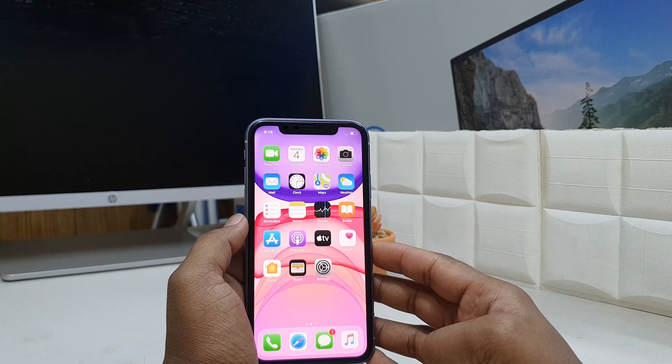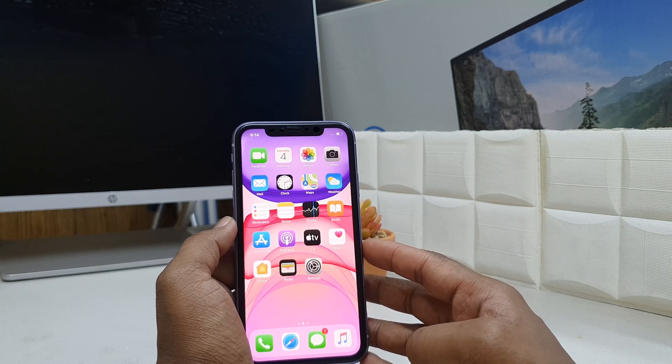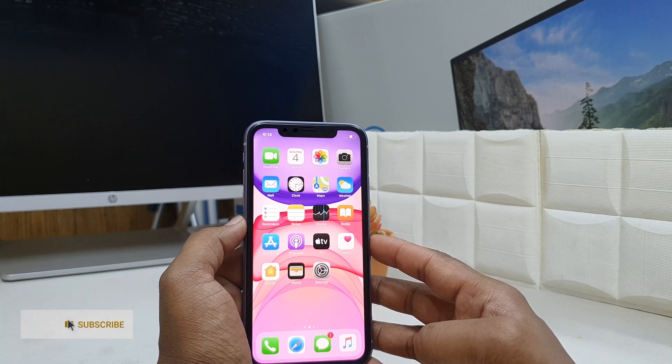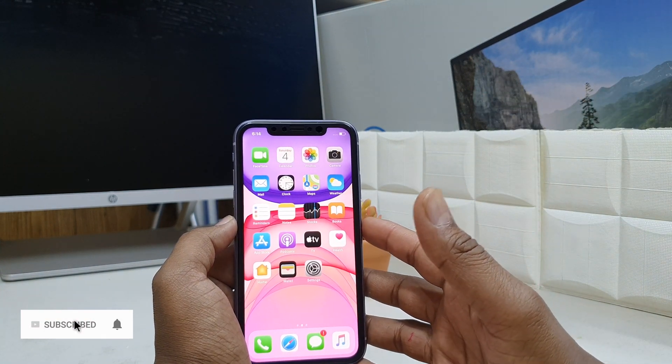Maybe in some cases you would like to take a screenshot — you want to share it with your friends or save it in your gallery. So in this video I will show you how you can easily take a screenshot on your iPhone 11, iPhone 11 Pro, or iPhone 11 Pro Max.